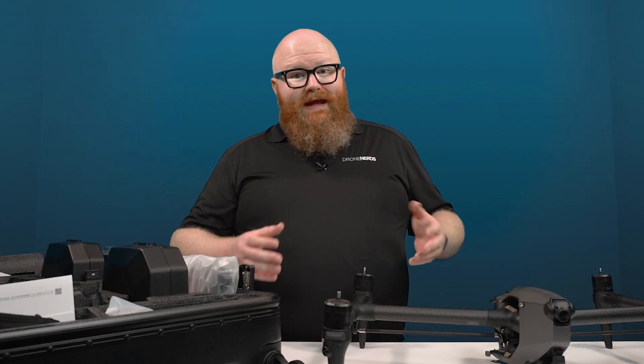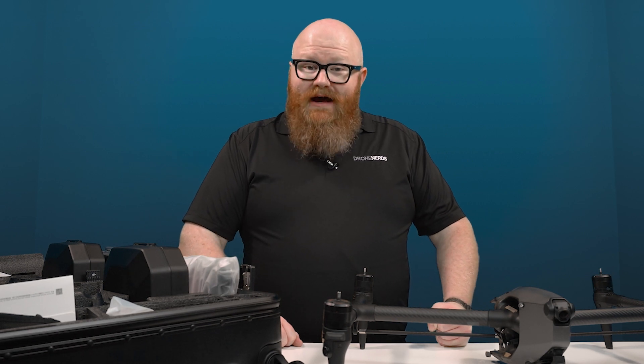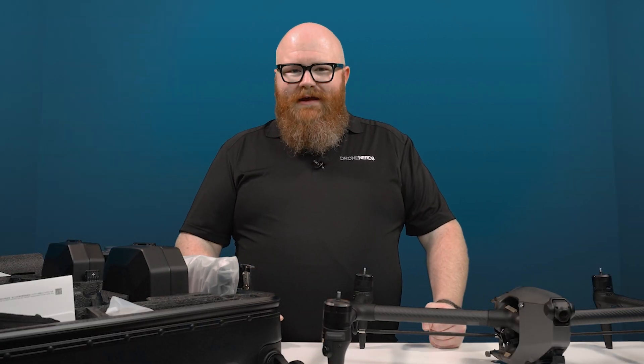If you want to know more about the Inspire 3 and its accessories, please send us an email at experts@dronenerds.com. Don't forget to leave a comment below — what do you think of the Inspire 3? What would you film with it? And as always, thank you so much for watching. We'll see you next time.